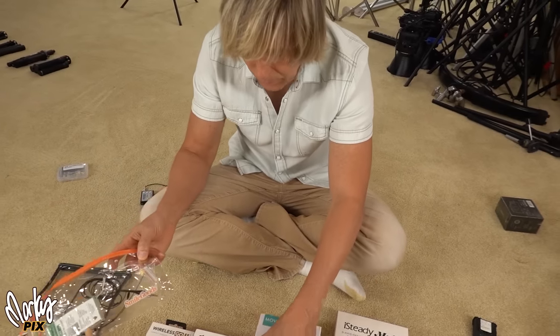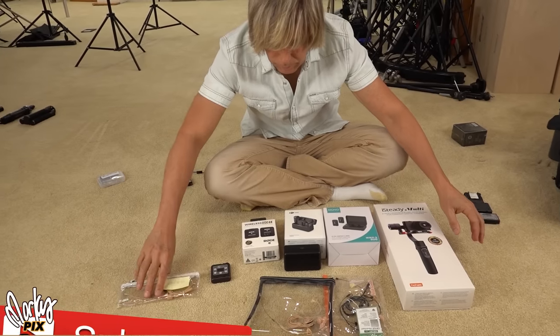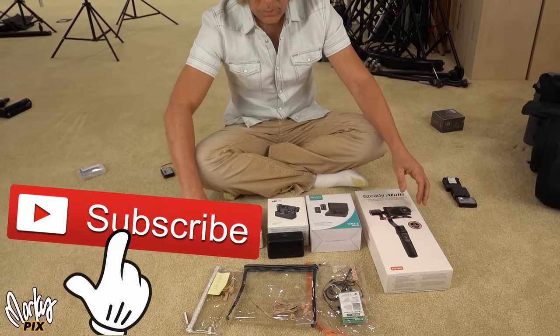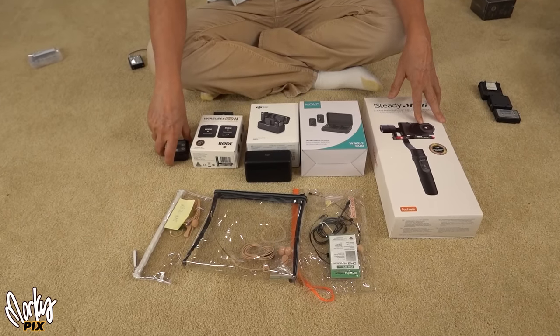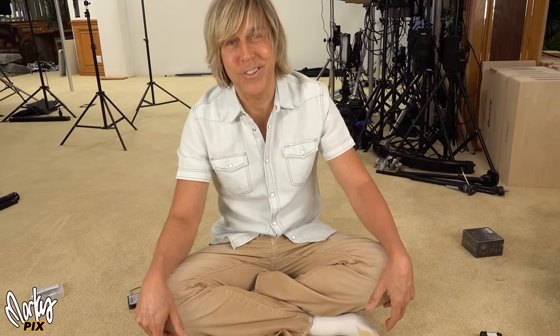Alright, here's my audio giveaway for the day: wireless systems, headset mics, and a gimbal. Bringing happiness and joy to the world. The next giveaway will probably be the day after tomorrow — I'll see you then. Bye-bye.